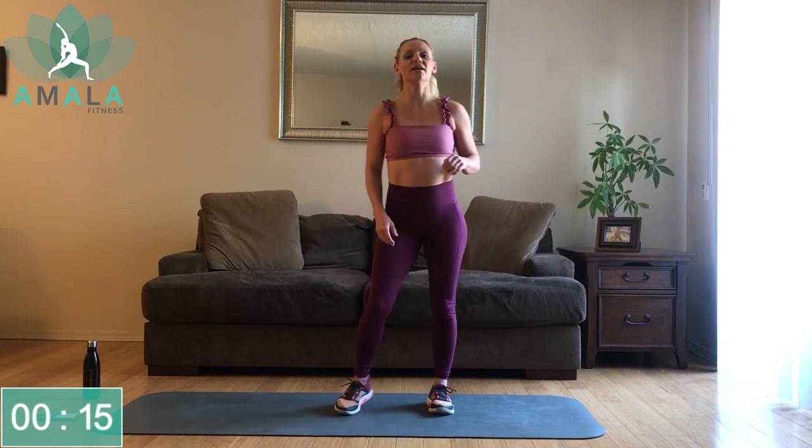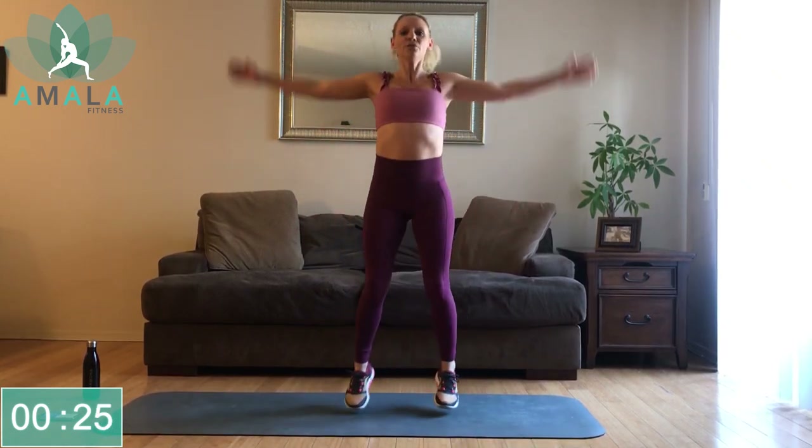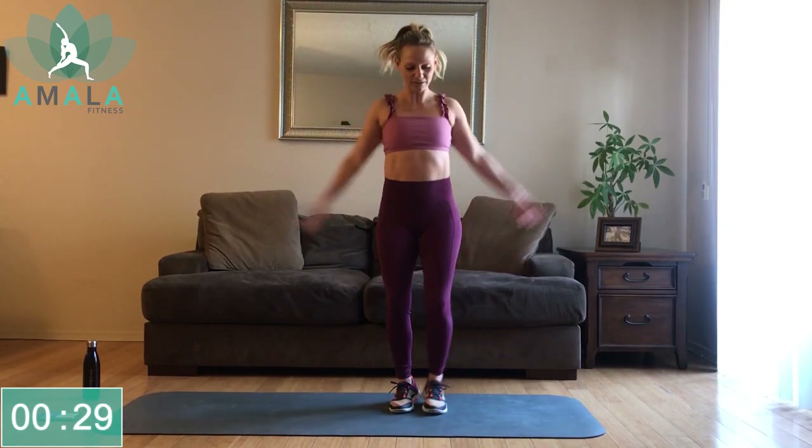For our warm-up today, let's just get into some jumping jacks — just nice and light, warming up the body. If this is too much for you, then you can just side to side or back up here. Just warming up the body.